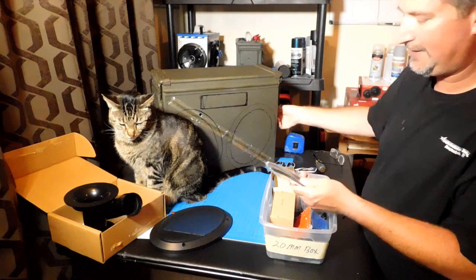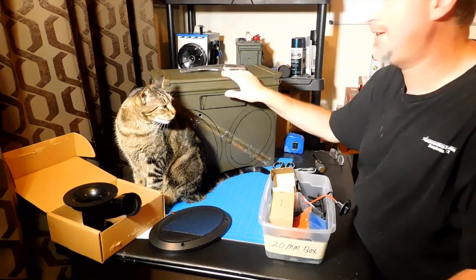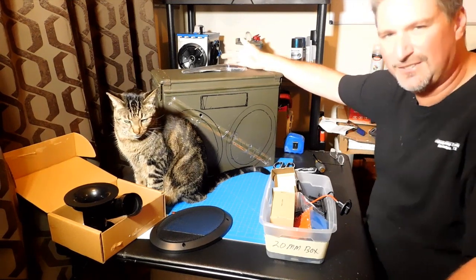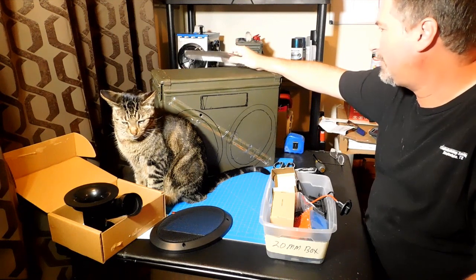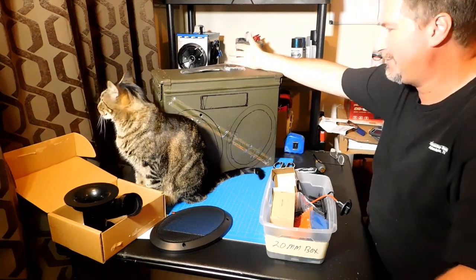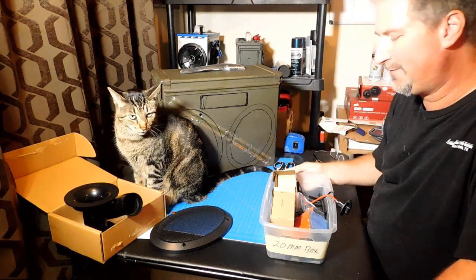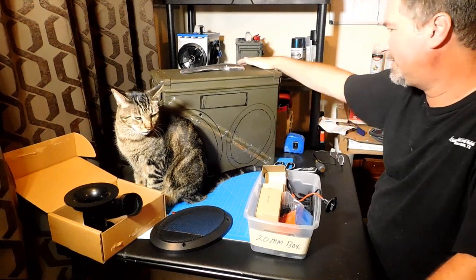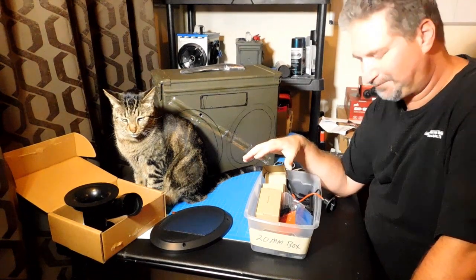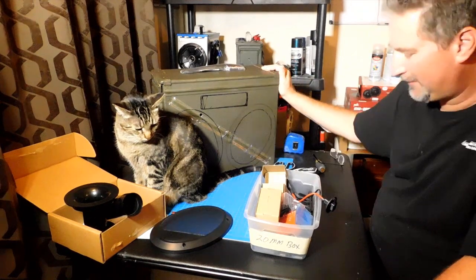Another thing: the handles are on the side here, so I ordered this handle right here which is going to go on top — it's the same handle you saw me use on the 40mm. These are made for road cases, equipment cases, concert boxes, things like that. They'll hold up to close to 100 pounds, no problem. I think this box is going to be close to 50 or 60 pounds because these speakers are very heavy, the battery weighs about 15 or 16 pounds, and the box itself probably weighs close to 16 pounds. I measured the 40mm fully assembled and it came up to 41 pounds, so I'll be interested to see how much this thing weighs when we get it done.